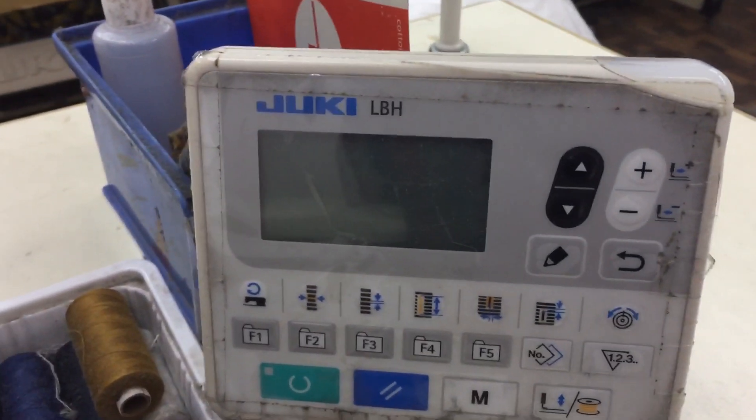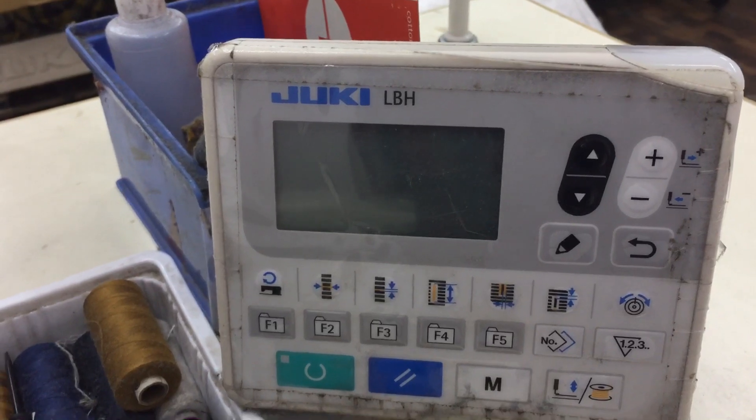Hello everyone, here I am showing how to set bar tack in a buttonhole machine.